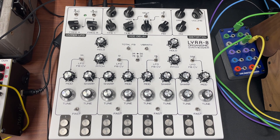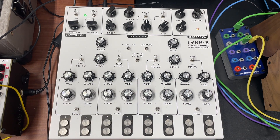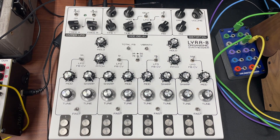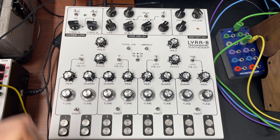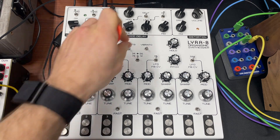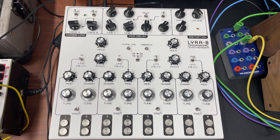So first thing is, you know, delay. We've got some like a nice analog delay — or not really an analog delay. I guess this is Samu's version of an analog delay, sort of a digitally controlled analog delay.